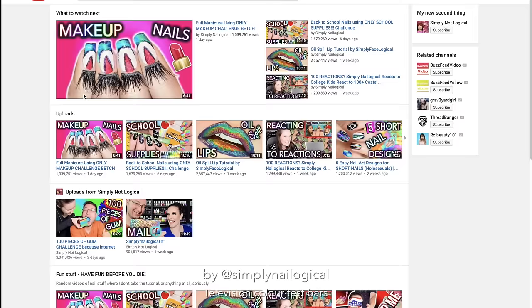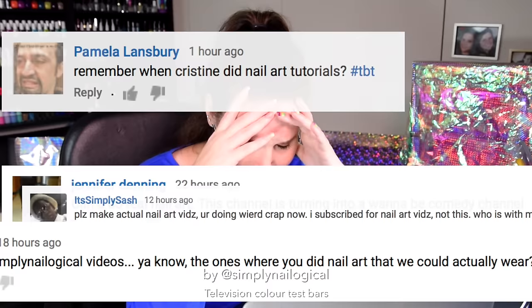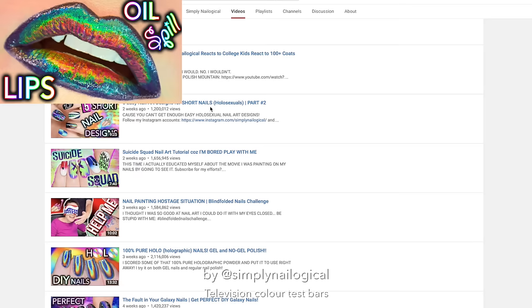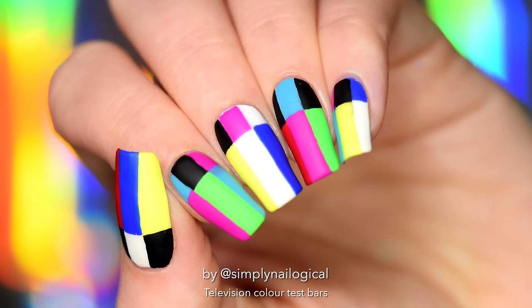Recently, I've done a lot of videos that weren't really nail art videos, and you guys have noticed. Does no one want to have any fun before they die? No, but seriously, I get it, guys, and thank you for voicing your concerns. You want some nail art, don't you?